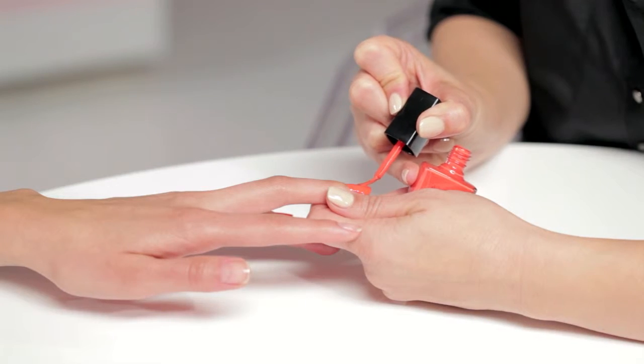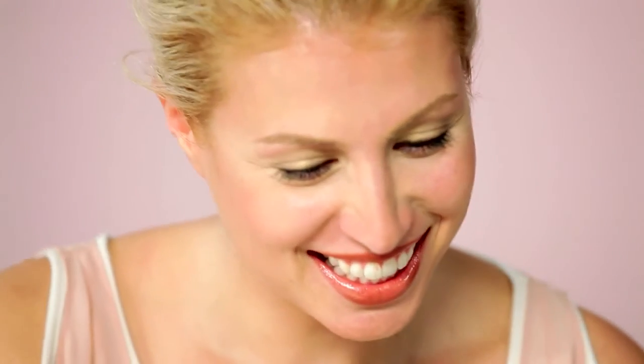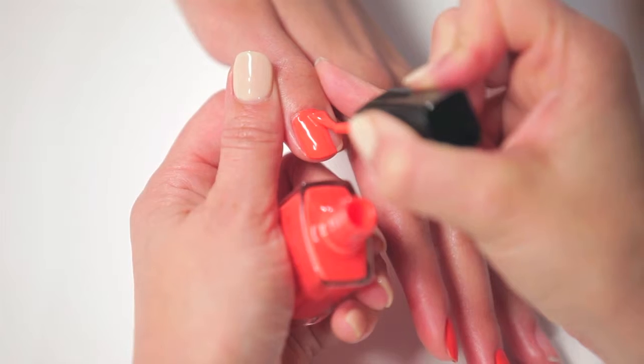Be sure to paint the entire nail from cuticle to tip. You can start further up the nail and push the color into the cuticle.